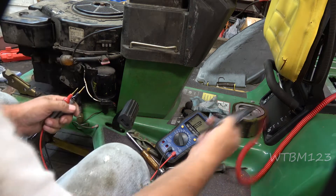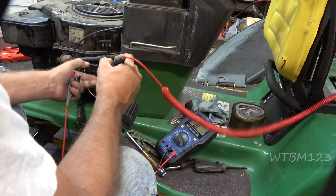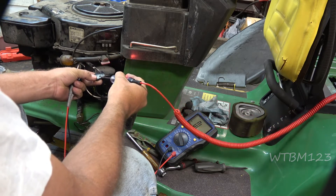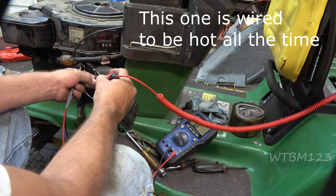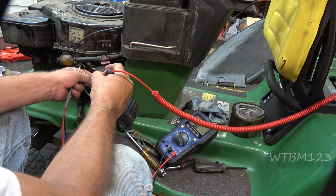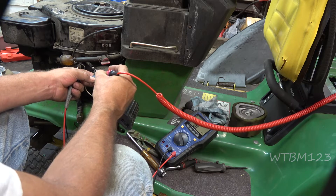With the key off, I've got the test light hooked to the negative battery terminal, and I'm getting power on that center wire. I'm going to have to find a wiring diagram and check whether I should have power there with the key off. I know I should have power there with the key on, so at least I know there is a circuit back to the battery.